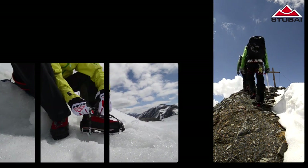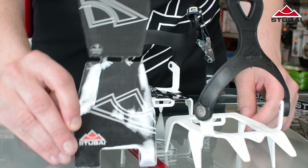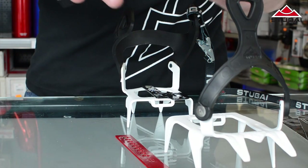Welcome to Stubai Mountaineering TV. In this video we'll show you how to fit the Stubai Stick On anti-balling system. For our Twin Peaks, Trekking, Light and Tyrol models there are ready-cut replacements available to buy.